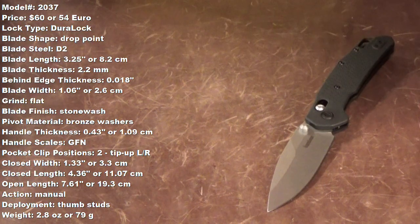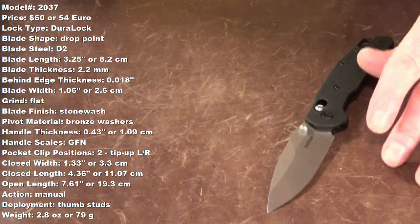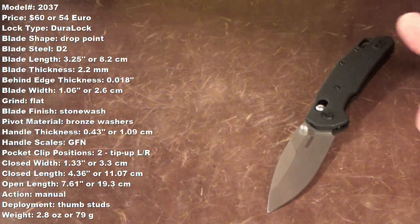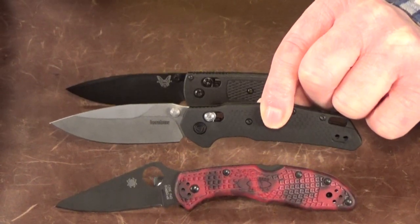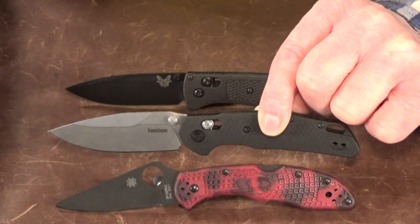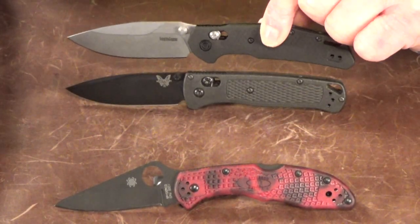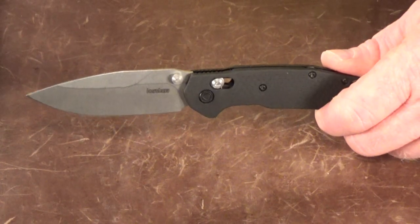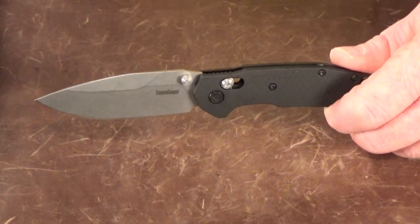Hey guys, I'm Jay. Thanks for stopping by. Up on the screen I've got some specs — all measurements I took myself — and I'll also list them in the description along with links to buy and coupon codes. Here are a few quick size comparisons so you can get a better idea of the true size of the knife we're working with today: first next to the Delica 4, and then of course the Benchmade Bug Out. I'm actually really excited about this knife because it feels like it's been a minute since I've been able to say that about a Kershaw.